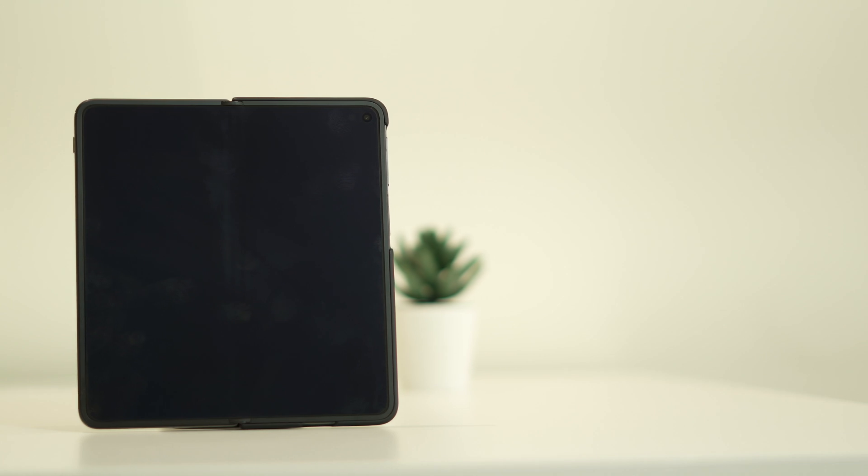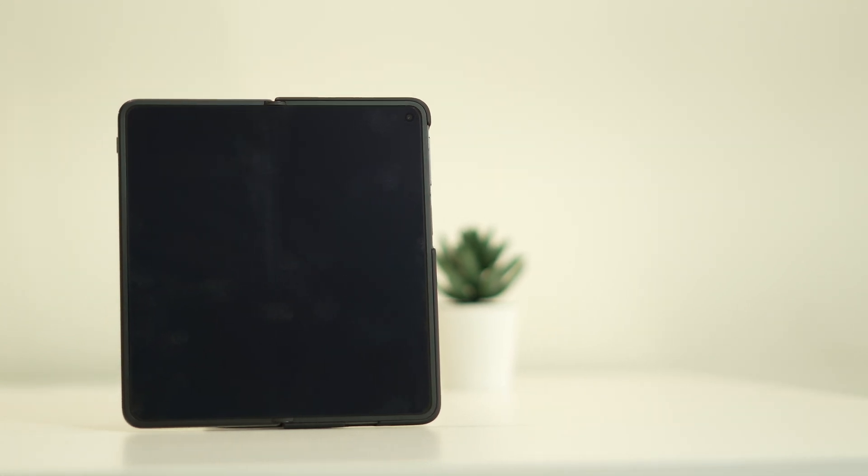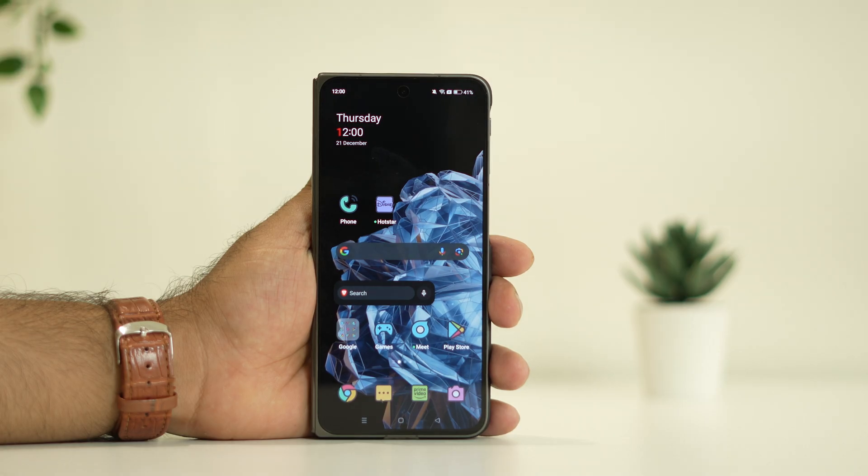Hello guys, welcome back to the travel tips and in this video we are going to talk about how to fix the OnePlus phone having black screen issue. So whenever you are trying to use your phone, you end up having a black screen and you don't know what to do. If that is the case, just follow this.